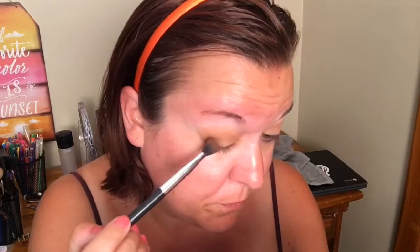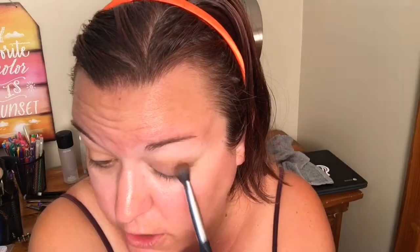We're gonna do a nice neutral look with this palette today and see what my thoughts are on it, deepening that with a little bit of that cooler tone shade. Now I'm gonna go in with this darker brown shade right here and focus that on the outer corner — just pat it on. This one doesn't have the pigment that I was expecting; I expected a little bit more from this shade. Other than that, the pigment just isn't building the color the way that I wanted it to.